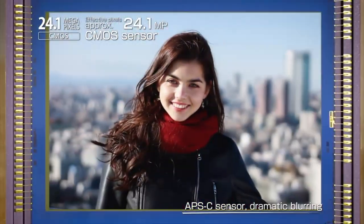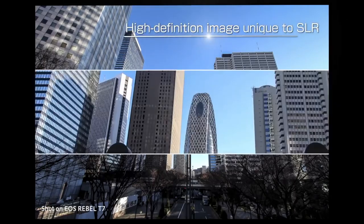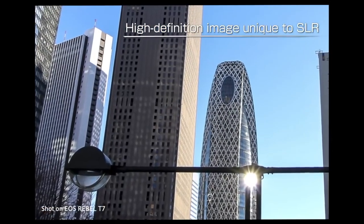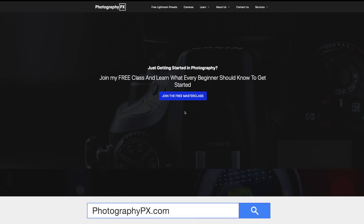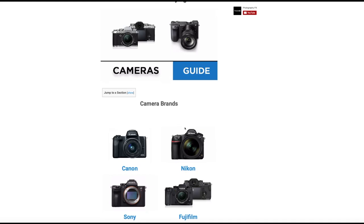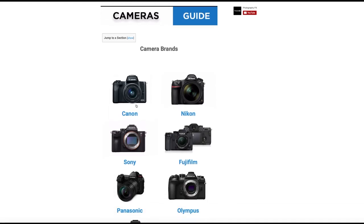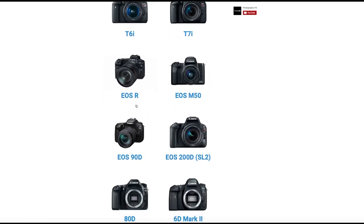So there you have it, my friends — there are the highlights and the overview of Canon's T7. For more information on the T7 and other Canon cameras, check out our website, photographypx.com, go to our camera reviews page, then to the Canon section, and there you will see a full detailed written review, as well as other reviews of cameras that may be of interest to you. I've been your host Devon Lennox, we will see you in the next video.